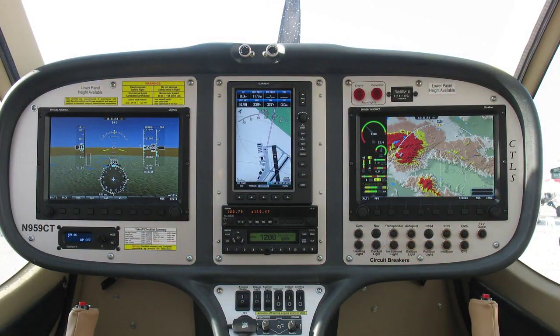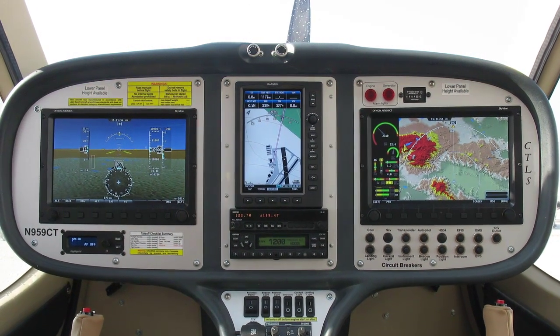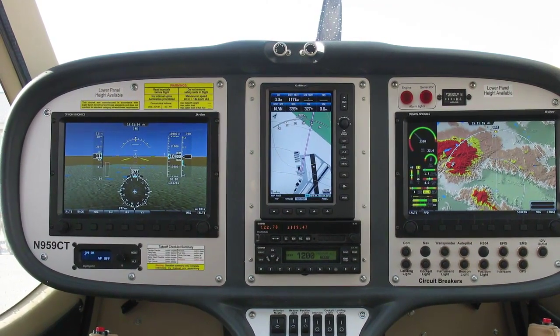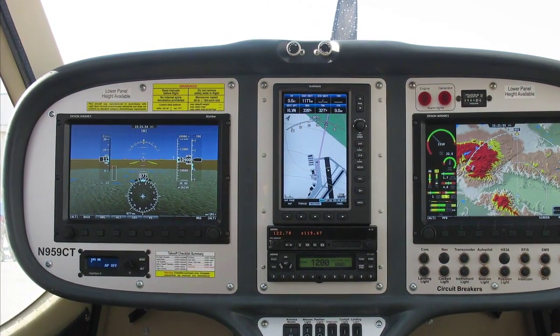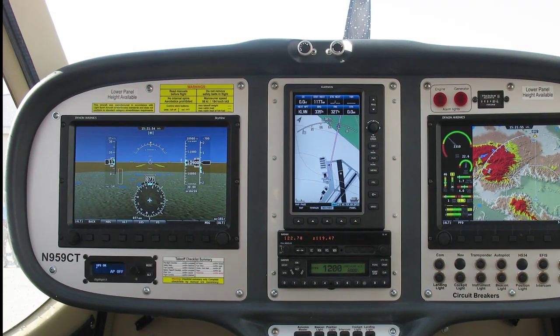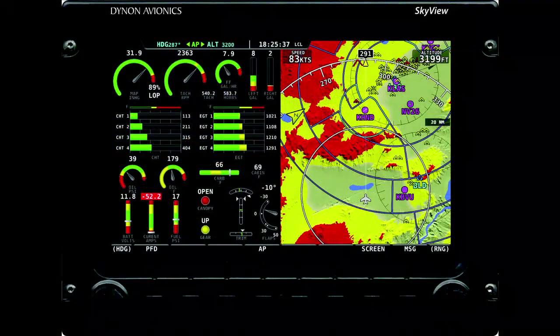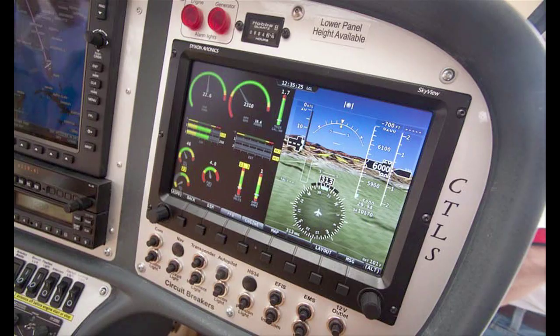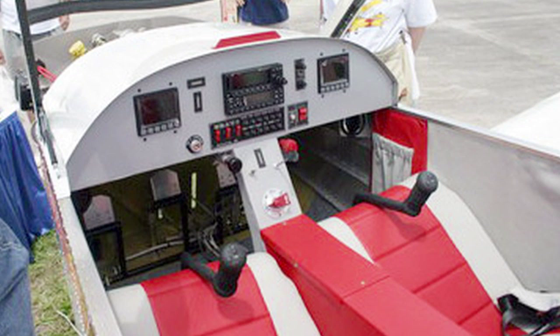The expandable SkyView system is available in a variety of configurations, from a single 7-inch screen to dual 10-inch screens with dual ADAHRS, battery backup, and dual axis autopilot. The screens are crisp, high-resolution LCD that we found easy on the eyes even when splashed with bright sunlight. They're also designed for lower power consumption, which is good for LSAs that may have marginal electrical systems.